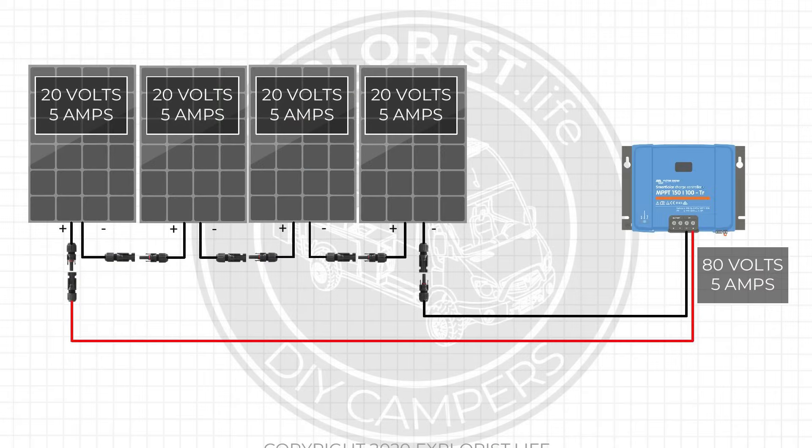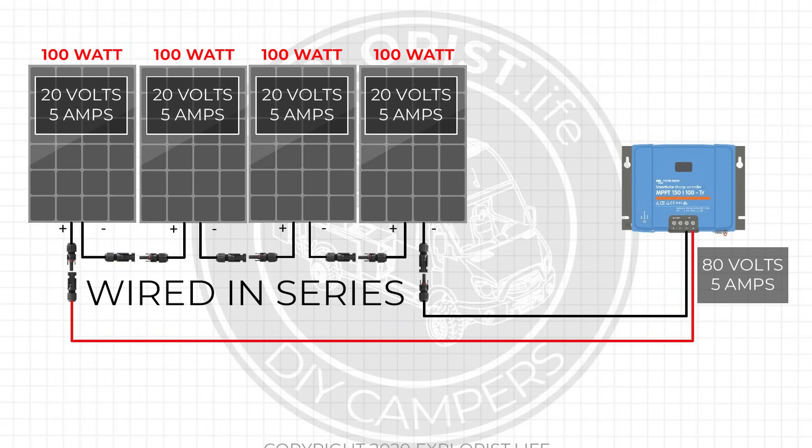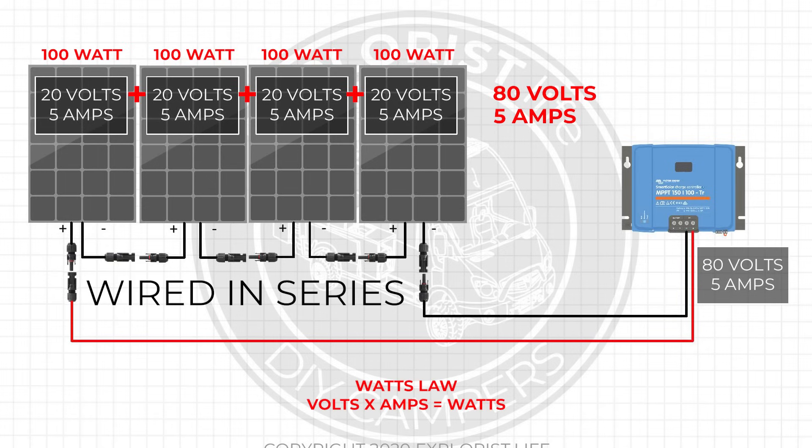This solar panel array is made up of four 100-watt solar panels wired in series. Each solar panel puts out 20 volts and 5 amps. Since these are wired in series, to find the total array voltage we add 20V + 20V + 20V + 20V, which means we have 80 volts heading into the charge controller. When solar panels are in series the volts get added but the amps don't change — they stay the exact same. This array is delivering 5 amps at 80 volts to the charge controller. We have four 100-watt panels so we should expect 400 watts, and by using Watts Law — volts times amps equals watts — 80 volts times 5 amps is indeed 400 watts.